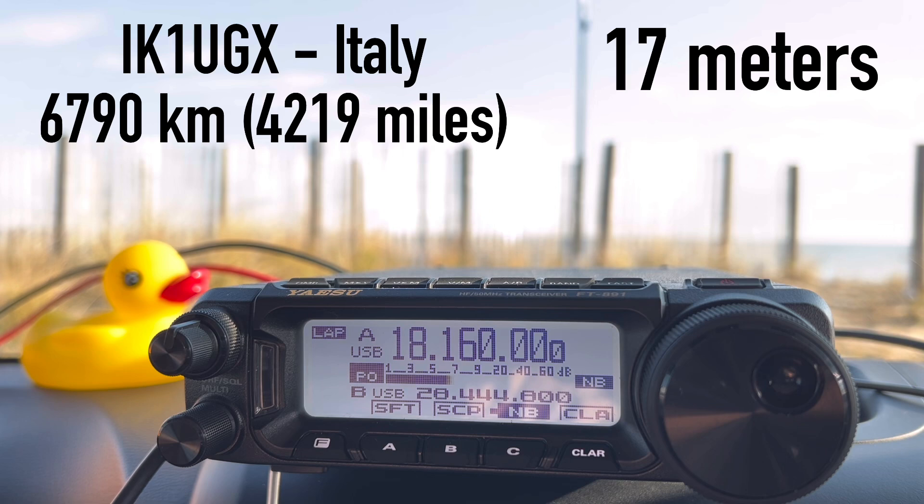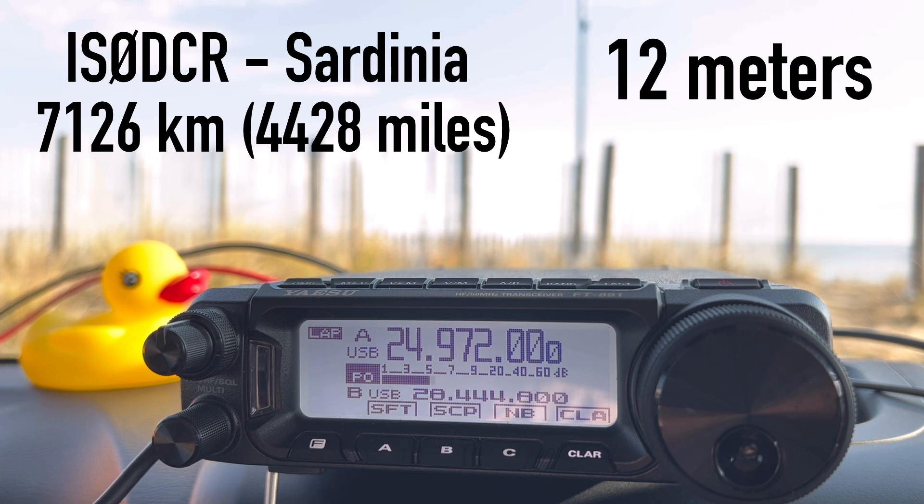Another station — IS0DCR — calls in. Kilo 4 Oscar Golf Oscar responds and receives a 5 and 9 signal report: "You are 5/9 on the beach in Virginia, very lovely signal here." Walt confirms 5/9 as well. The exchanges continue with good signal reports on 17 meters, confirming the antenna is performing well for DX contacts into Europe.